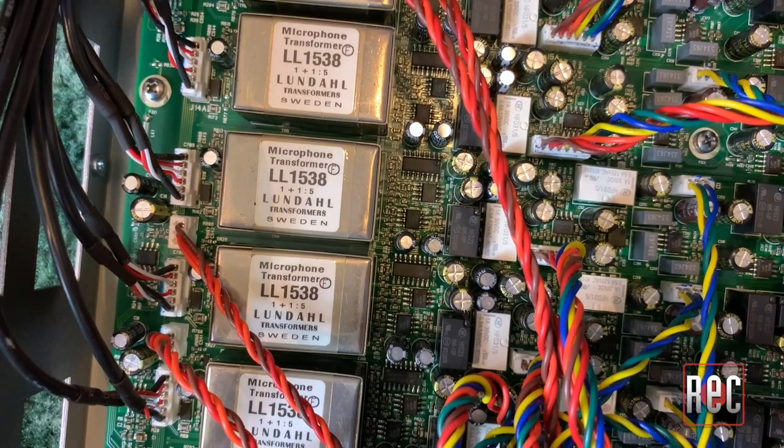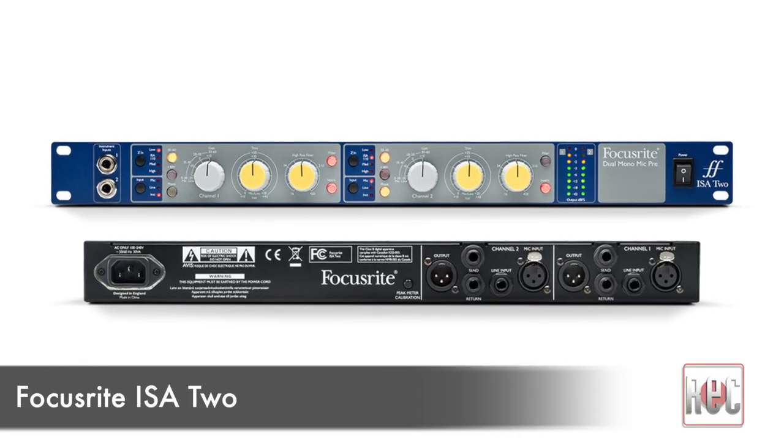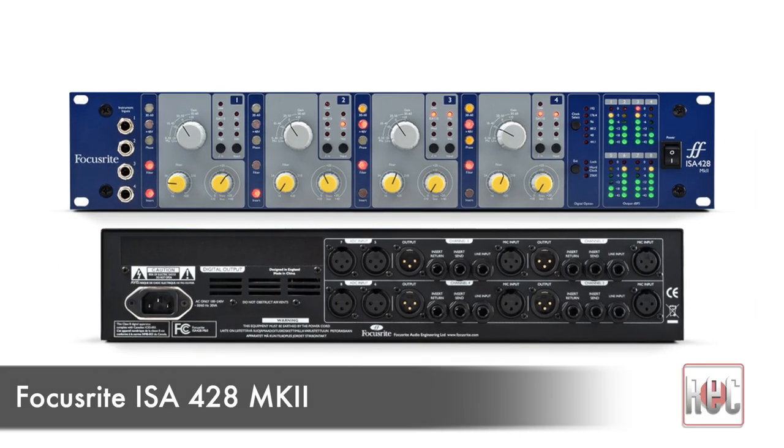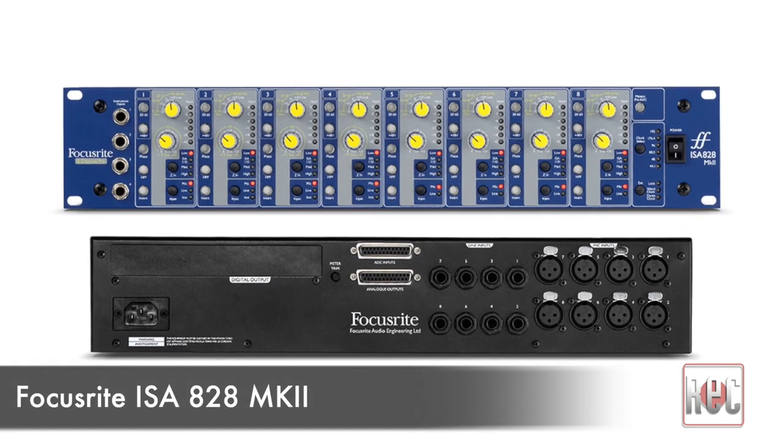Each one is built around a classic Lundahl LL1538 transformer. Current models include the ISA 1, which we reviewed in the August 2009 issue, the 2-channel ISA 2, the 4-channel ISA 428 Mark II, and the 8-channel ISA 828 Mark II. Giving the 428 and 828 their Mark II status are updated digital option cards.